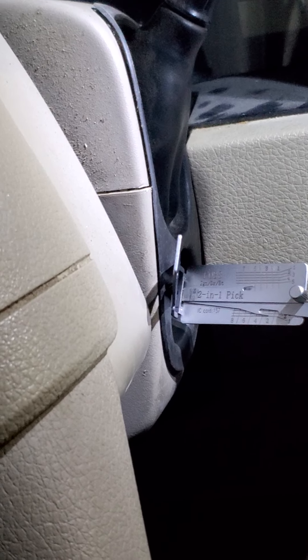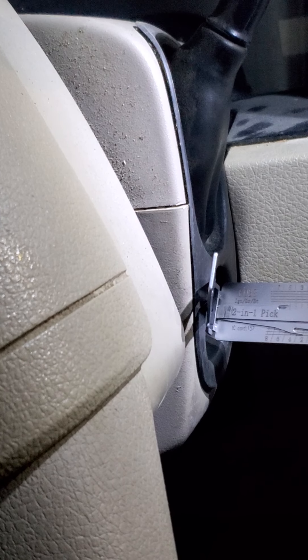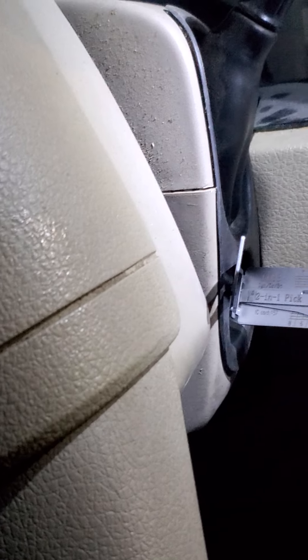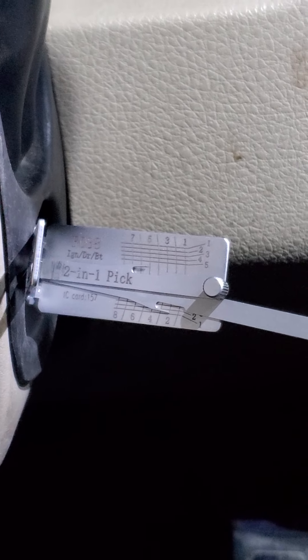So basically the previous owner had one key for the door, which is consistent with the VIN number. Any automotive locksmith can get the key cuts from the VIN. But today I want to show you this tool — this Lishi tool, the FO38. This one is a pick decoder.